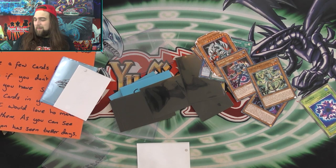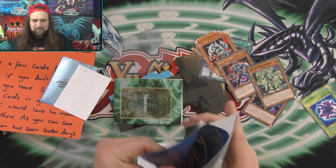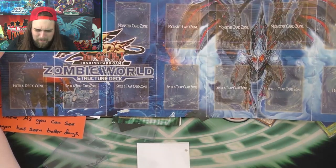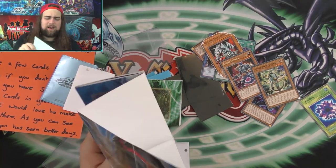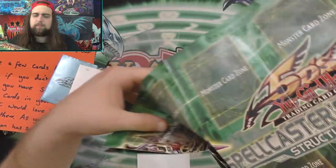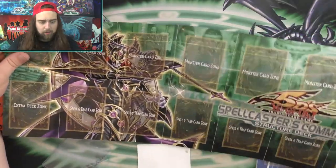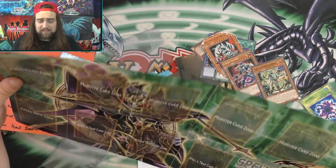He also sent Zombie World and what looks like the Spellcaster's Command Structure Deck. I definitely have the Spellcaster's Command one, but thank you so much for sending these - the more the merrier, I'm always collecting Yu-Gi-Oh stuff. Thank you so much for sending all of your mail - I'll be sure to get all of your cards back to you.